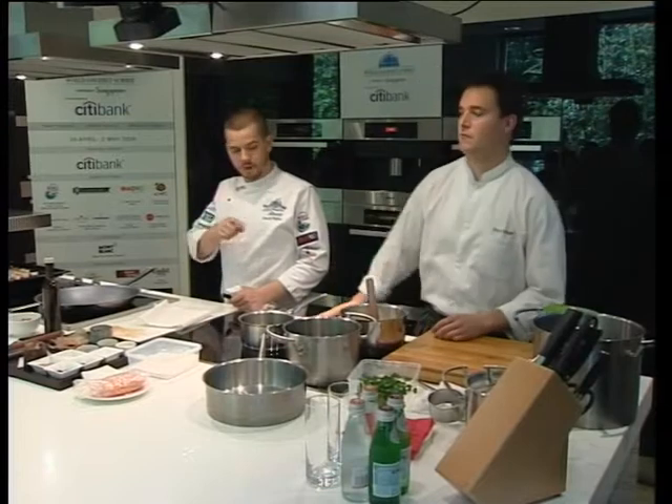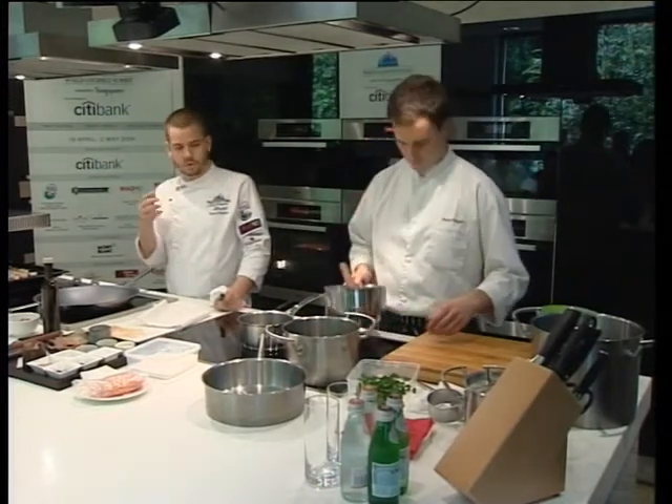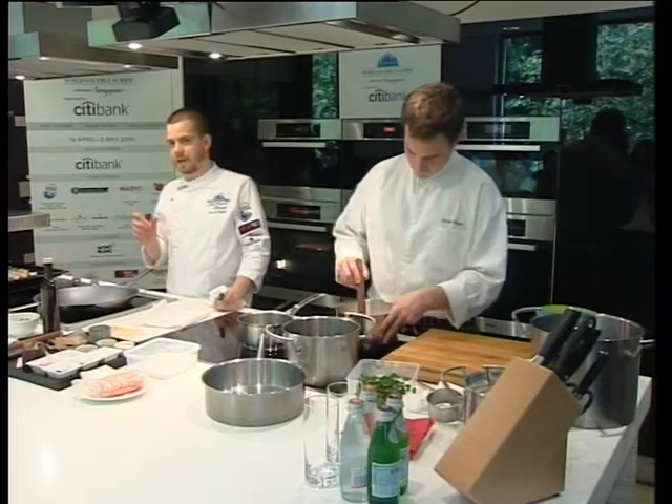I stew with the squids, the baby squids, the whole baby squids, fill it with its own meat. And then we make a sauce with shallots, onions, like roasted shallots.